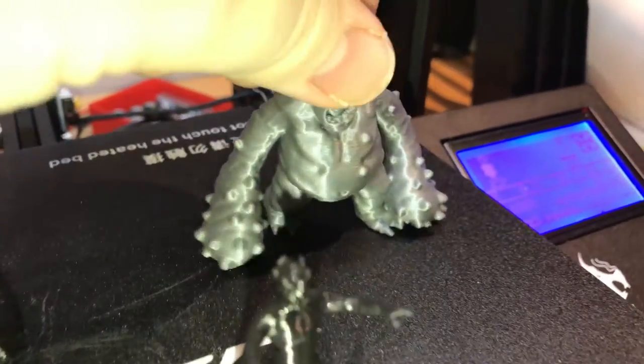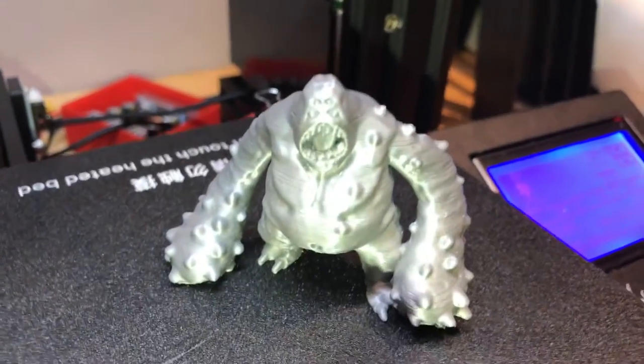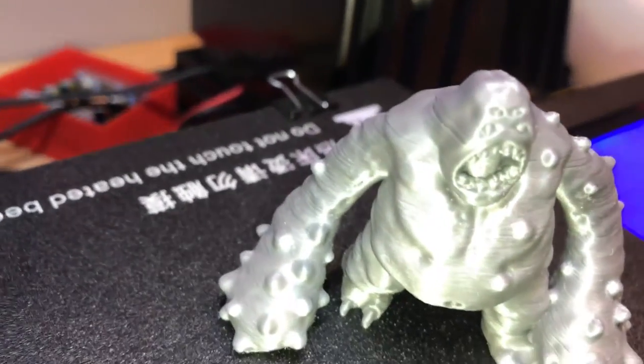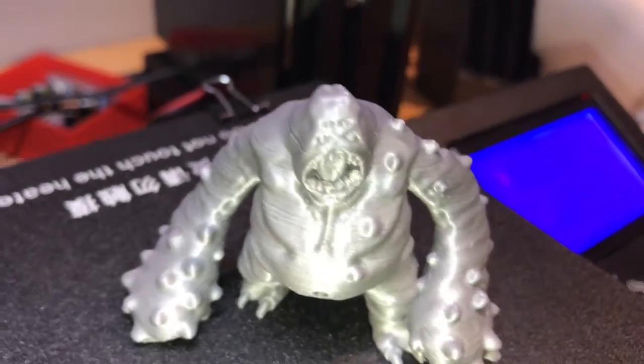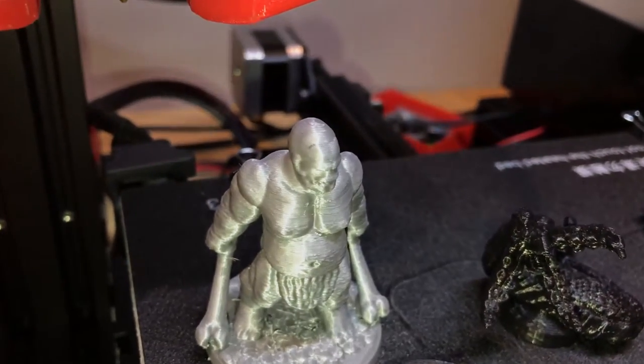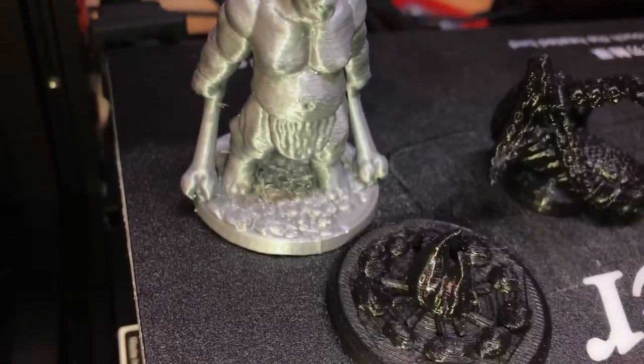This one didn't come with a base, but I just liked the way it looked so much that I had to give it a shot. It was also my first time using the very fine nozzle, so you can see some lines — I didn't have the settings all dialed in. This one turned out a little better, more detailed, which is kind of nice.